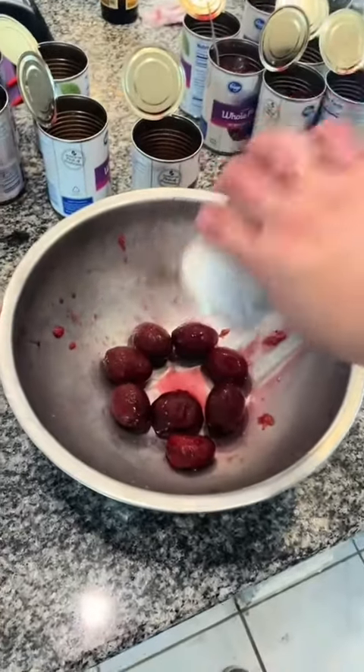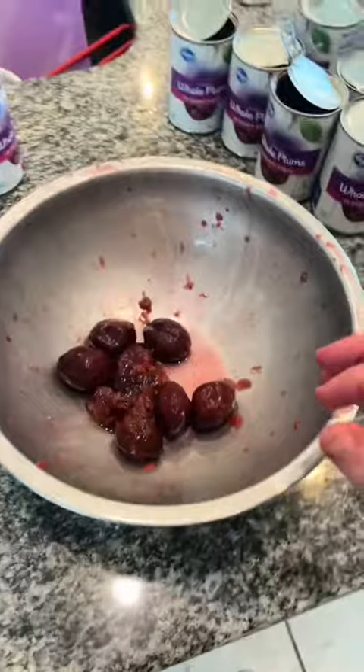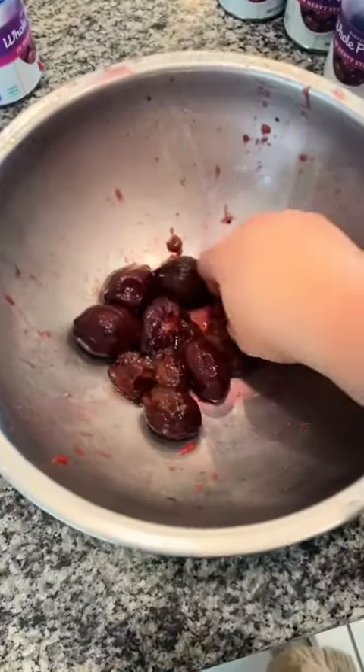First things first, we're going to take all these plums and we're going to take all of the pits out of every single one. It's a dirty job, but it's got to get done.